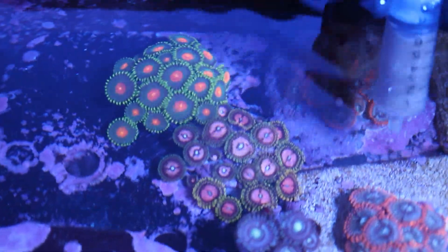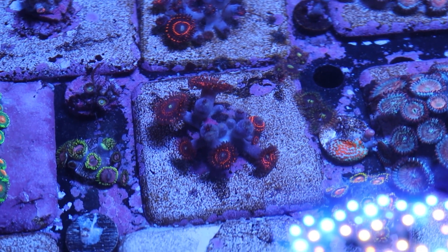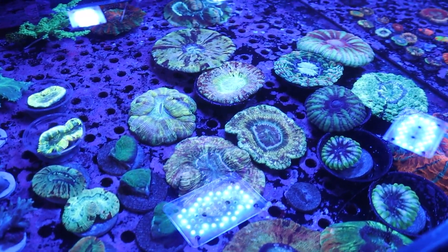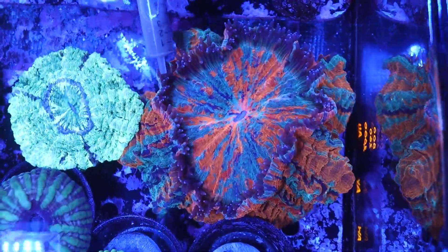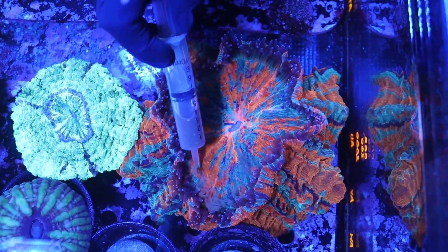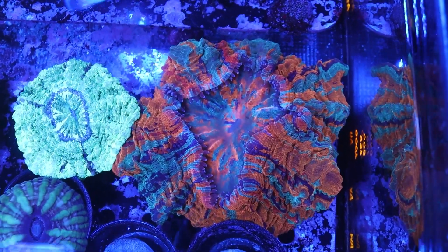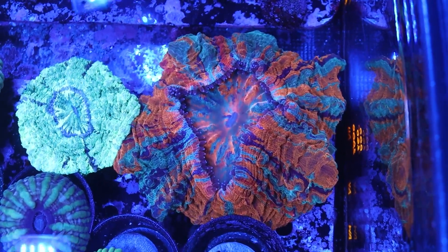All of our corals are nice and closed up, which is exactly what we want — they're all happy and eating. They'll normally take between 30 minutes to an hour to digest all this food, and after that time they'll open back up, usually bigger than before. This next tank is my favorite to feed — it has all of our scolies, meat corals, and trachys. These guys have the best feeding response. You can see this one is nice and open with all his feeder tentacles out, which means he is ready to eat.